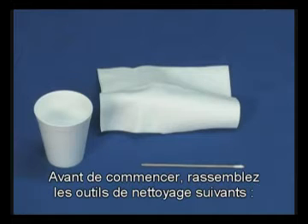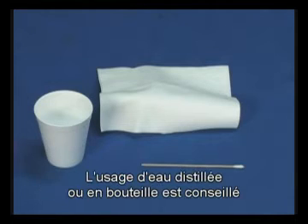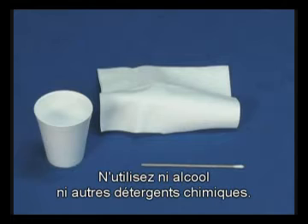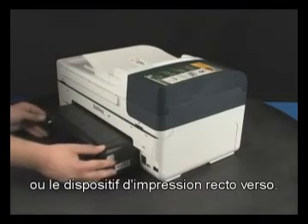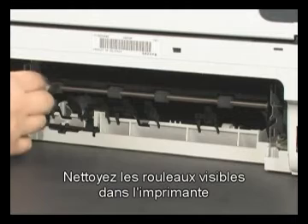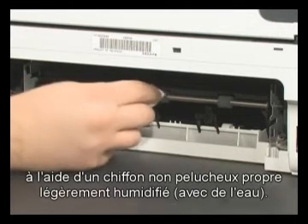Before you begin, gather the following cleaning materials: a clean lint-free cloth, clean cotton swabs, and clean water to dampen the cloth. Distilled or bottled water is preferable but not required. Do not use alcohol or other chemical cleaners. Remove the printer's rear access door or the duplexer. Clean the rollers visible in the printer with a clean lint-free cloth, lightly moistened with water.